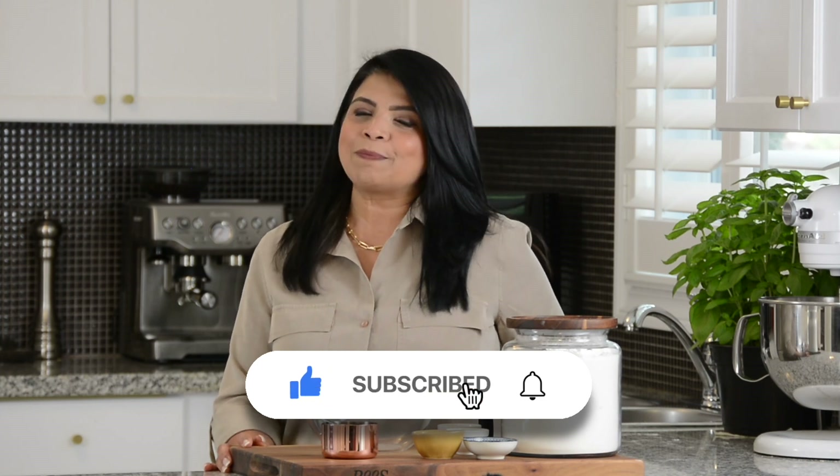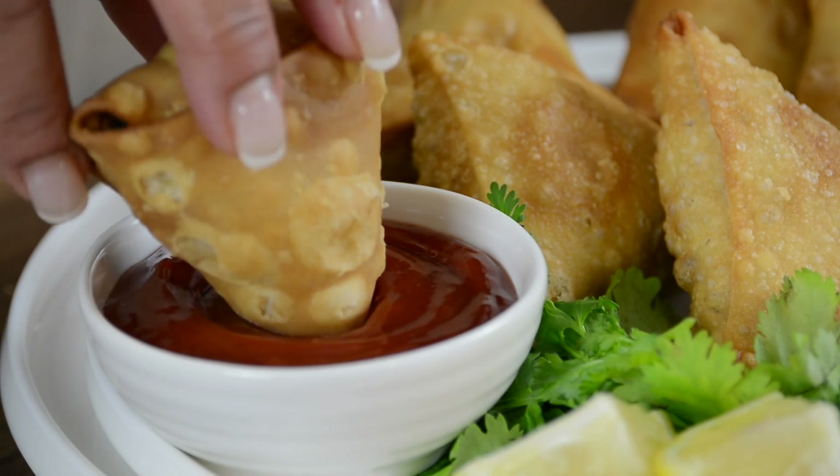If you enjoyed this video, don't forget to give it a like. And if you haven't subscribed already, click on that subscribe button. And while you're there, if you hit on that bell icon, you'll get notified every time I upload a new video. These samosas are the perfect appetizer. The filling is so versatile, it can be adapted to the flavors you enjoy best. Now let's get started.